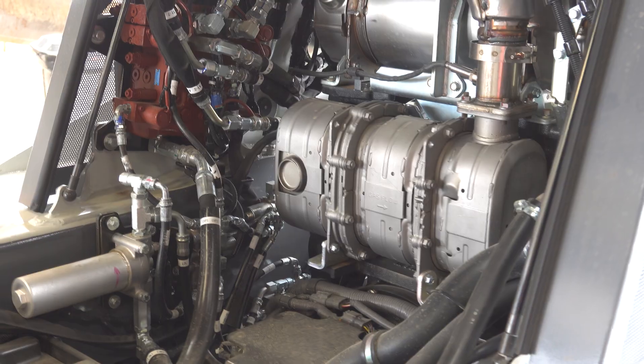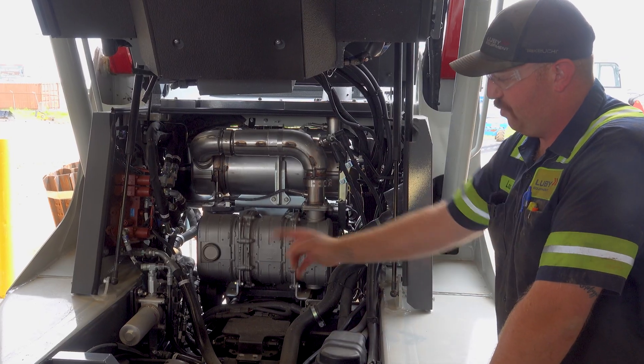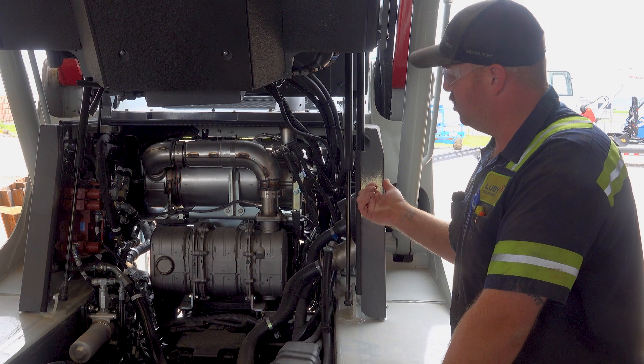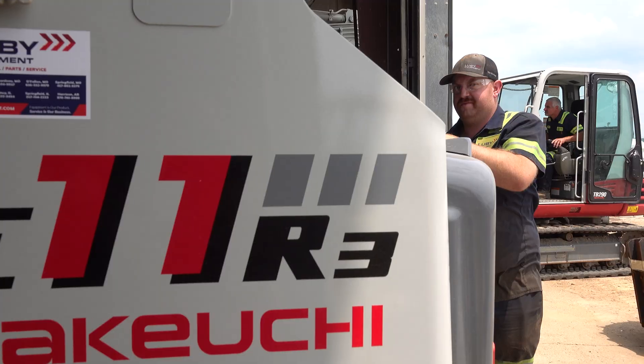What I like the most about it is the only thing you have to raise the cab for when you're doing a service is if you're replacing the pilot filter. This one here is a lot more simple. When you go look at the back at the rear end of the machine, you can see where the oil filter is and where the fuel filter is back there. It's a lot easier.